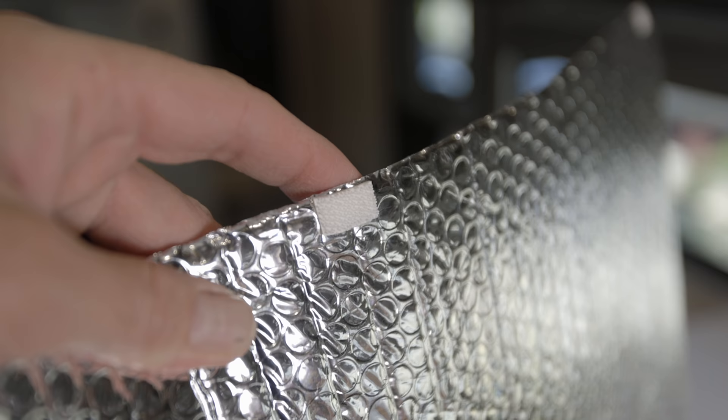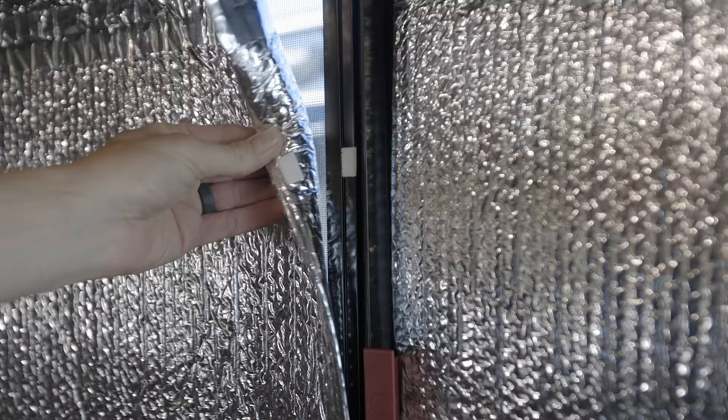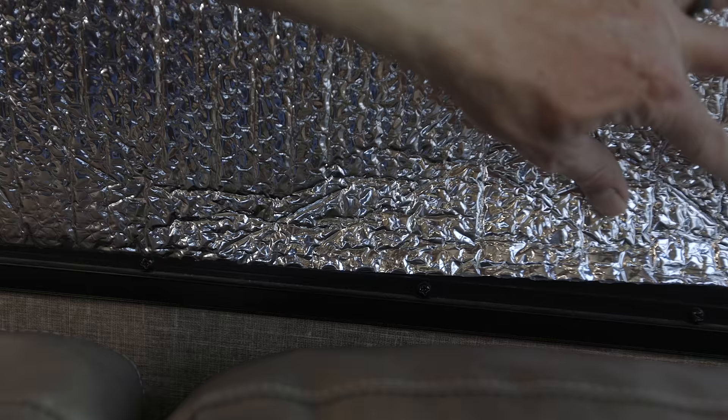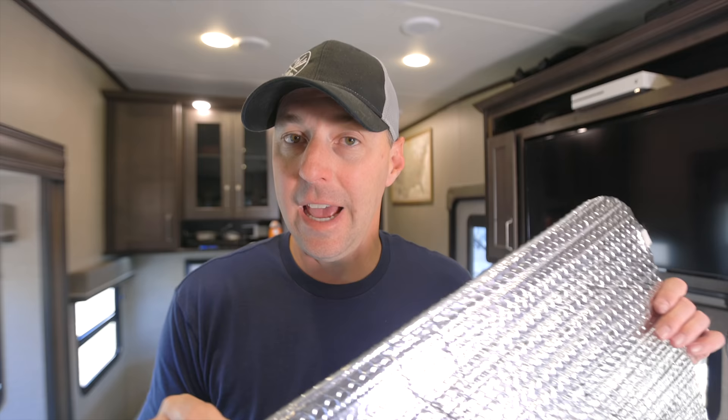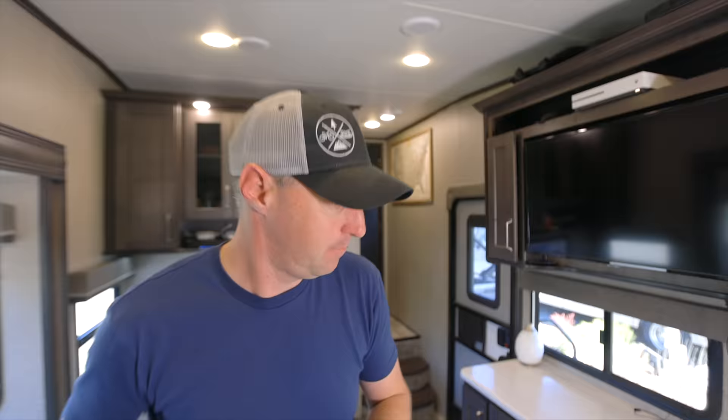Number two is quick and simple because this tip has been around a while, but we do it slightly differently. We use reflectix in the windows for extreme heat or to block out light when you're in Alaska. What we do different is put command velcro sticky pads on the reflectix and on the window frame — cleaned with rubbing alcohol first — so we can just stick it on and it holds in place. Sometimes we cut them a bit larger and they nest right in, but the velcro pads help keep it in place and make it easy to put up without fighting it.